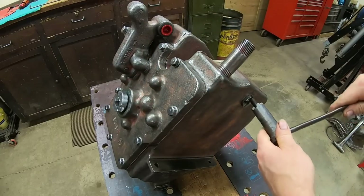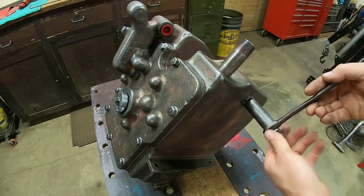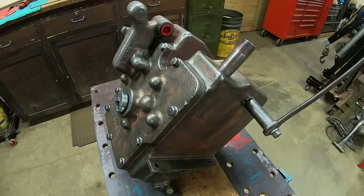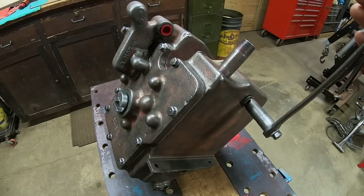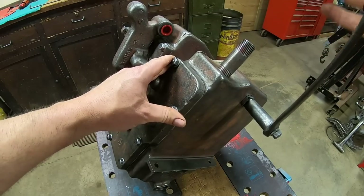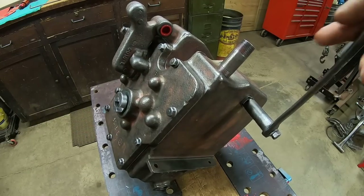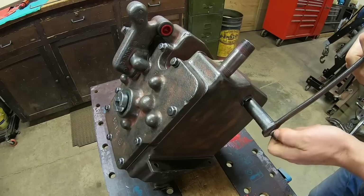Cover bolts all tight. I want to check operation of that valve, so I have the control arm cleaned up — the bolt engages with four slots, and we have good spring tension there, that's what you want. Lock it all the way back — you can usually get it unlocked again without hydraulic pressure; you just have to dance it a little bit. Very good.